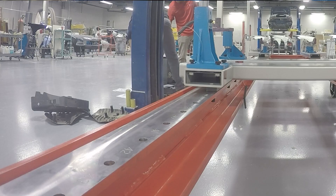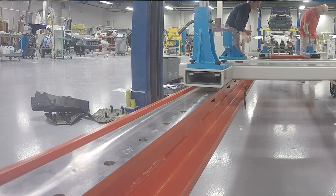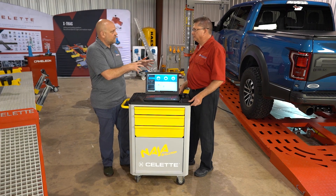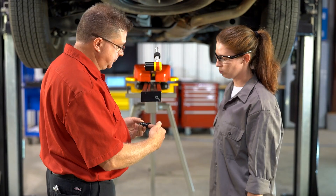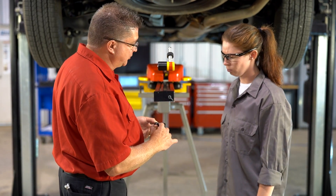From a Celette perspective, when a system is sent into a body shop after purchase, a Celette technician shows up, sets the equipment up, and does the training right in the customer's body shop. So it's on their equipment with a trained Celette trainer — we're not taking the technician out of production and sending them halfway across the country for a couple of days, losing productivity, only to come back and potentially forget half of what they learned. We do offer training at our training center, but in most cases the body shop owner and technician prefer training at their facility.